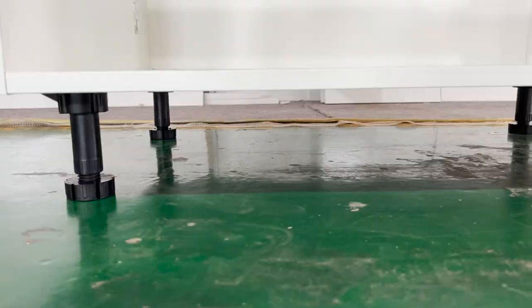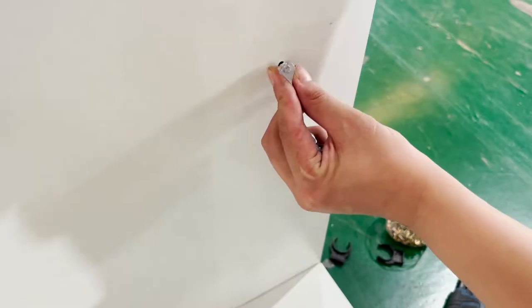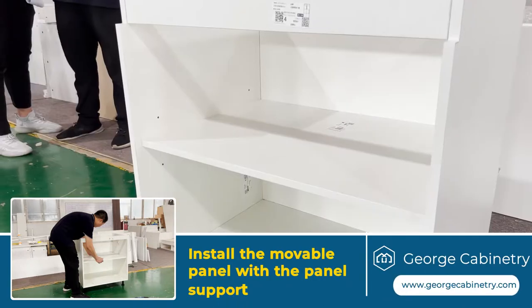The supporters are adjustable. Install the movable panel support with the hammer, then put the panel into the cabinet and install the front baseboard.